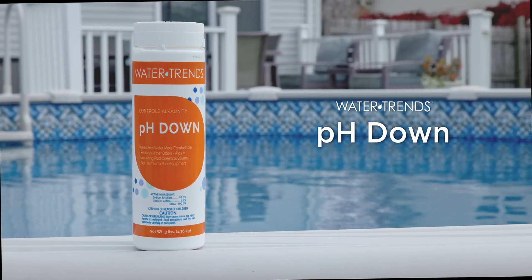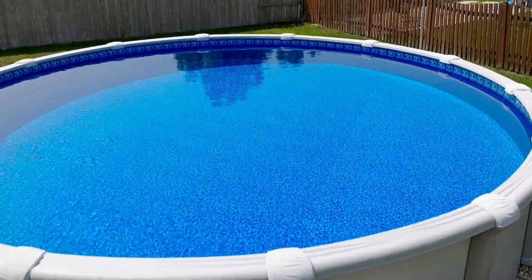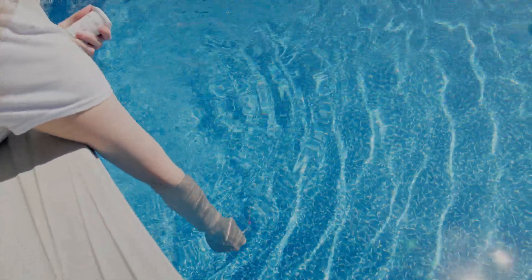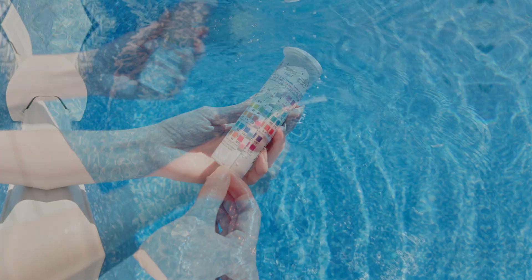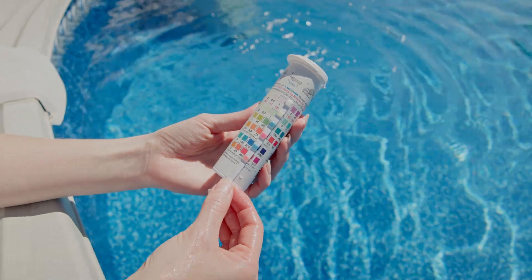pH down will help when you notice the pH above 7.8, or when your alkalinity level is too high. We recommend testing your pool water every week using test strips to check your chemical balance. Pay special attention to the alkalinity and pH levels.